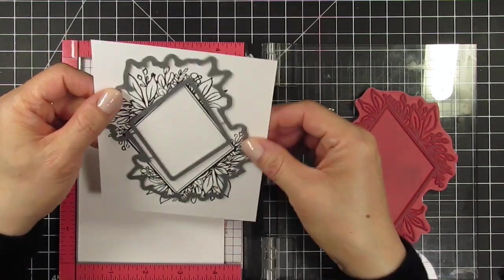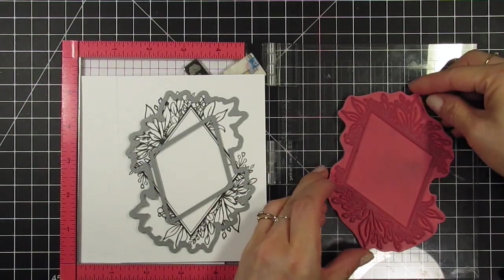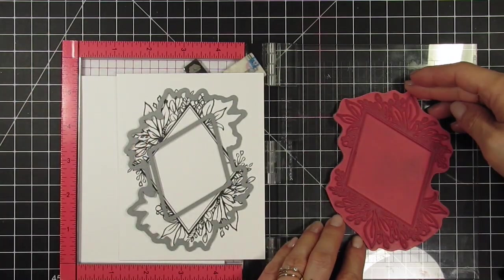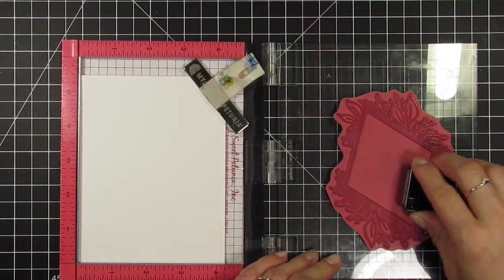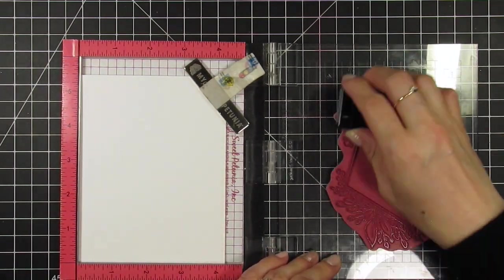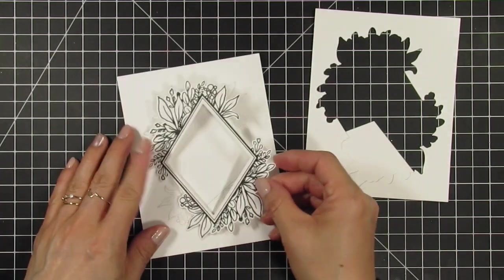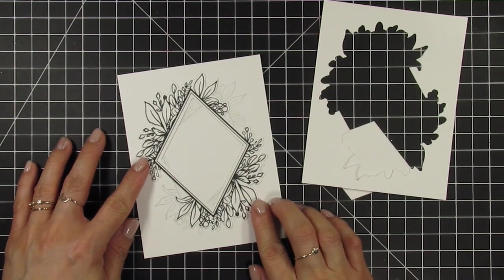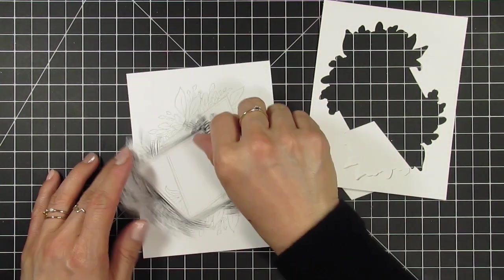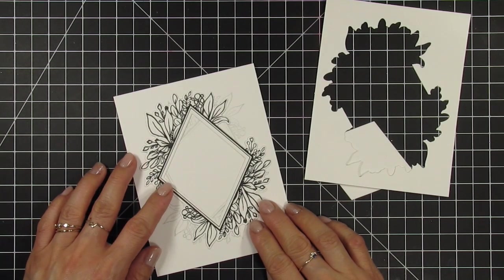For this first shaker card I want to use the die as is to create a full popped up frame. I also want to shift the image and stamp the botanicals again in a lighter color in the background for a layered look. I shift my stamp so it's angled and then ink it up with sea salt ink on a fresh piece of sugar cube card stock and stamp it. Isn't this frame absolutely stunning when die cut? I even love it as is just in black and white. When I layer the frame over the background I want to make sure that the flowers are not the same in both directions. The flowers and leaves are not symmetrical at both ends of the diamond so this gives it better coverage and some variation.